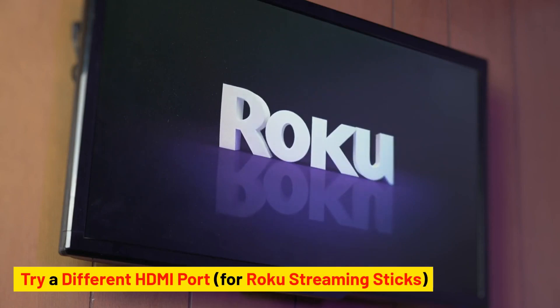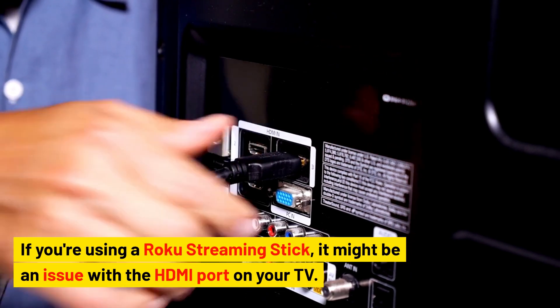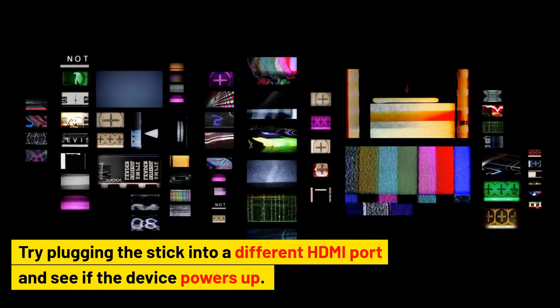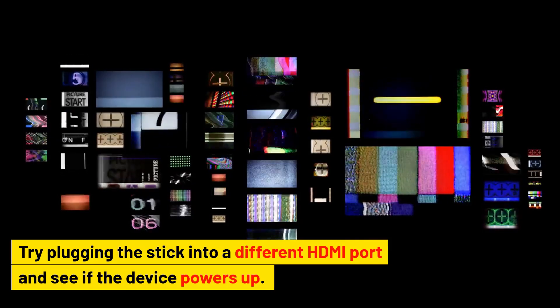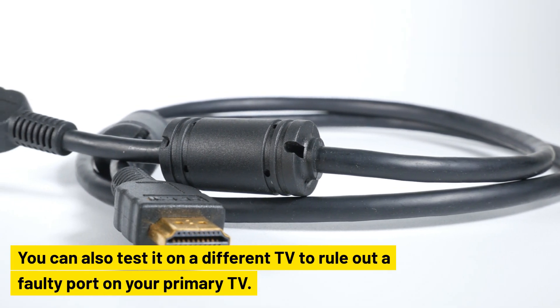Try a different HDMI port for Roku streaming sticks. If you're using a Roku streaming stick, it might be an issue with the HDMI port on your TV. Try plugging the stick into a different HDMI port and see if the device powers up. You can also test it on a different TV to rule out a faulty port on your primary TV.